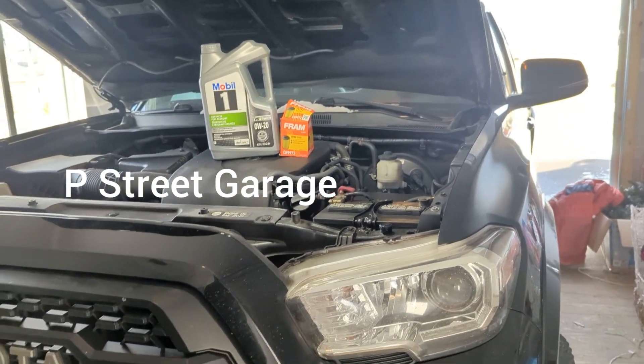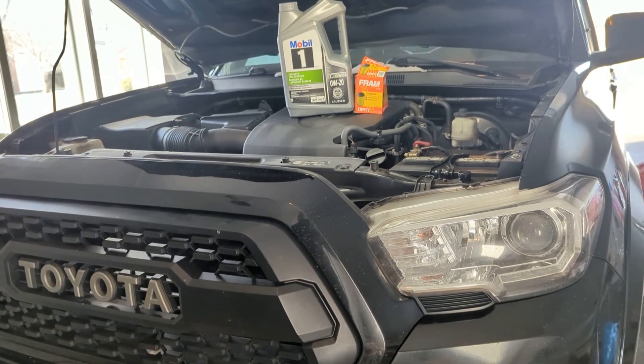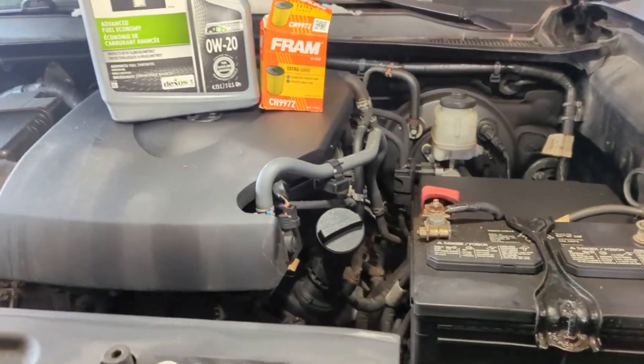P-street garage, and I'm gonna do a little bit of work on my Tacoma today — nothing major, just an oil change. I actually wasn't gonna film this, but I just wanted to point something out.